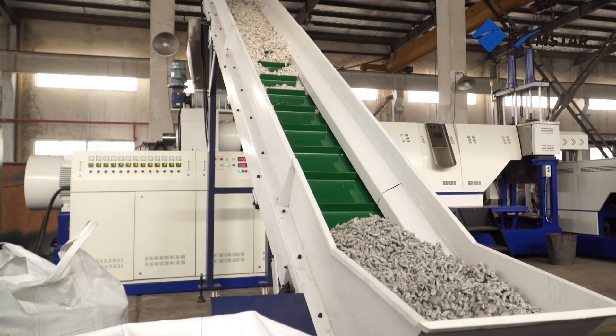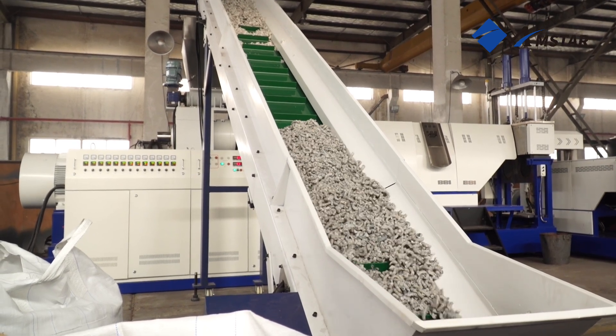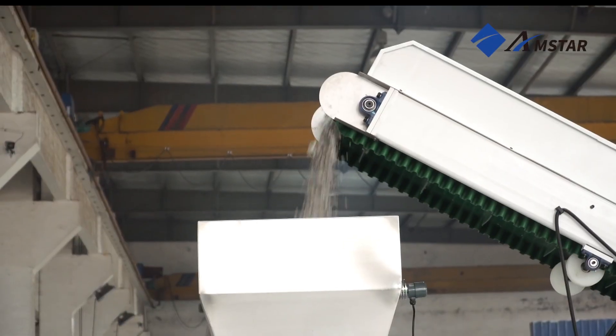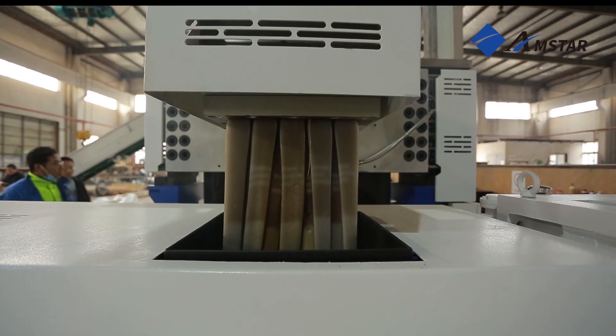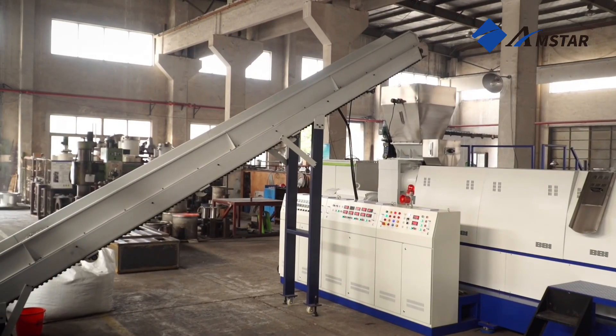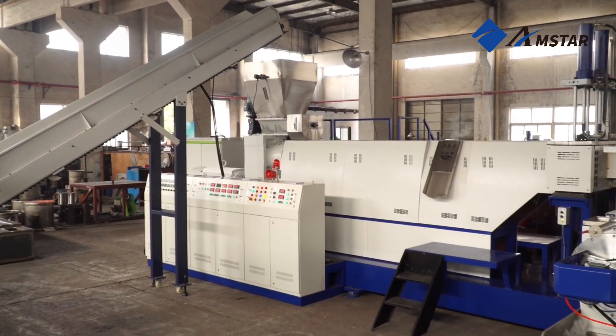The final stage is pelletizing, where the cleaned and dried material is transformed into high-quality pellets. In the water ring pelletizing system, the plastic is melted and extruded through a die, forming continuous strands. These strands are then cut into uniform pellets by a high-speed rotating cutter.